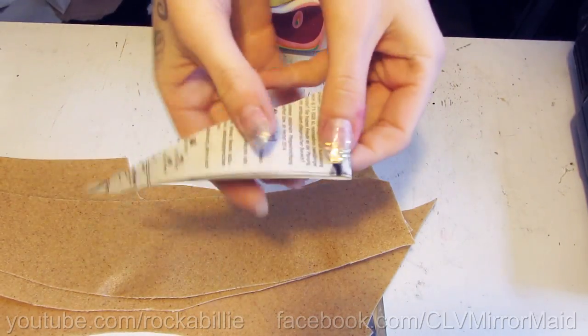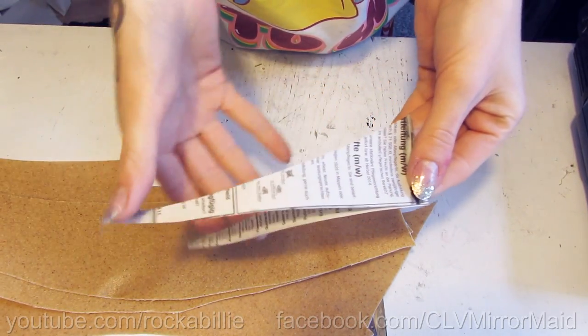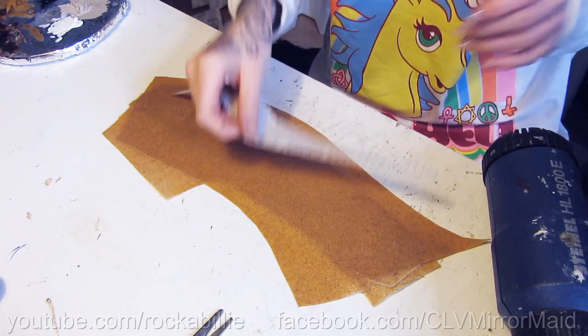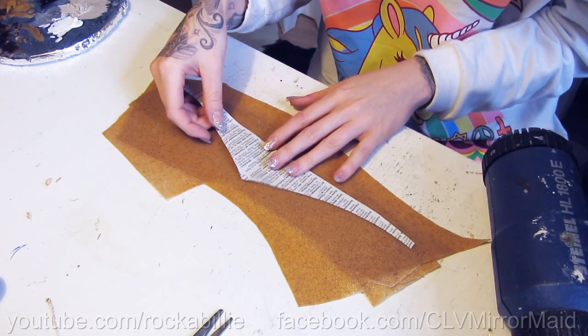I made a pattern for my crown on a piece of newspaper. Now I transfer my crown pattern onto the Worbla with a pen.